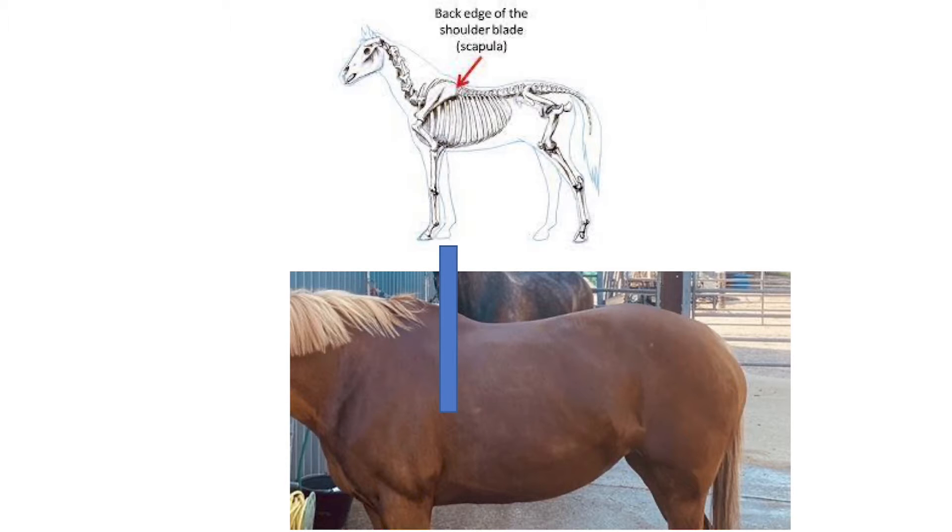If your saddle is placed correctly, your horse's shoulder blade should be able to move freely without touching the metal part of the point of the tree. Don't get this confused with any leather or flocked areas in front of this point of the saddle — these parts are soft and movable and won't cause your horse any problems. It's strictly the metal part of the tree that needs to be three fingers behind this point, not the entire saddle.